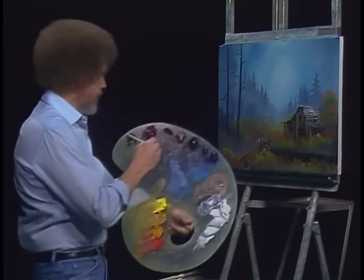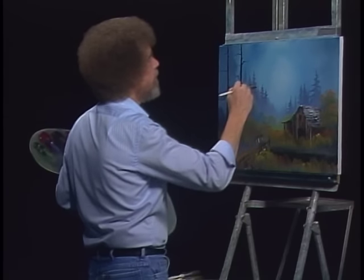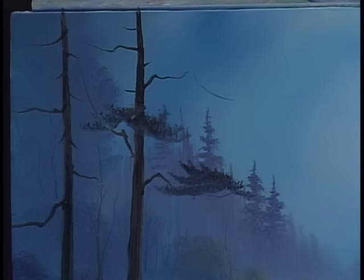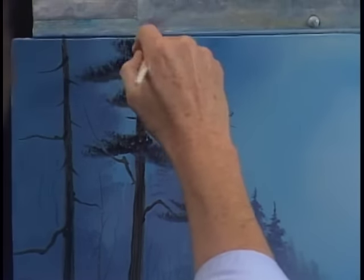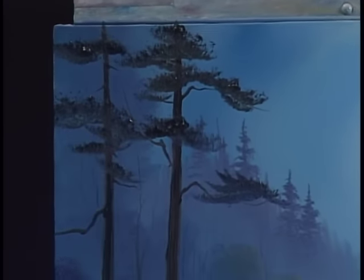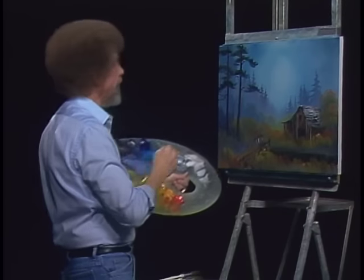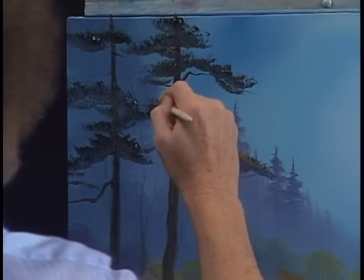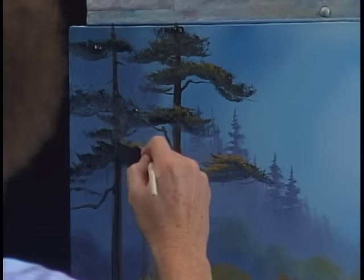Grab another little fan brush — take some black and brown mixed together. In our world there are some little things that live out here on this tree. Just push upward with the brush — it'll create that illusion of all kinds of little leaves and stuff. Without even cleaning the brush, take a little touch of yellow ochre — it'll mix and turn sort of greenish. Push up a little highlight on these. Doesn't take much — I want it to stay quite dark.